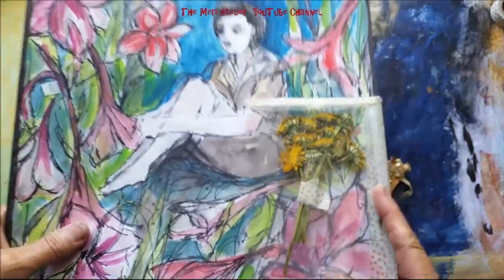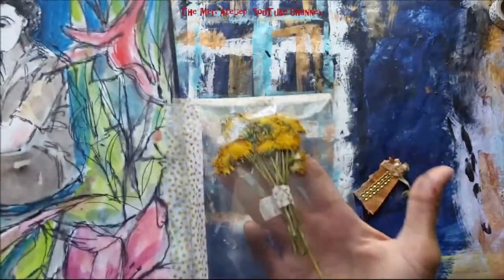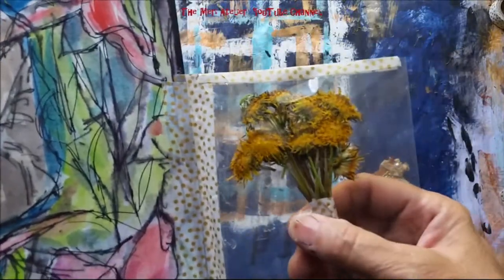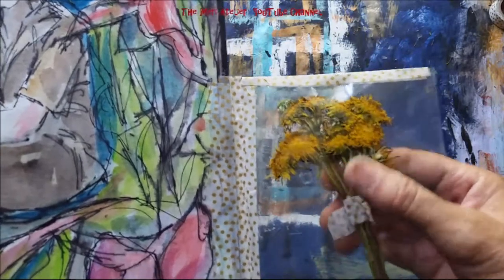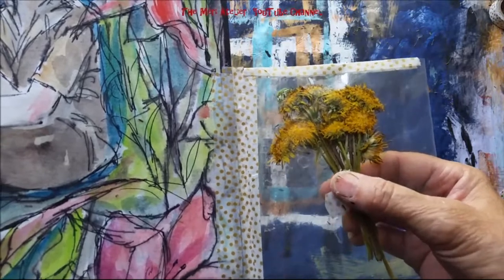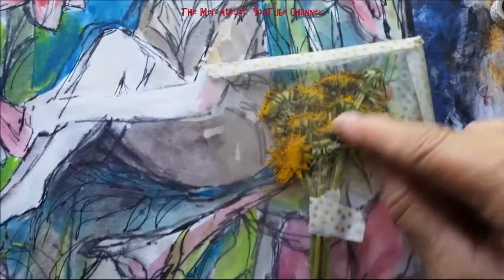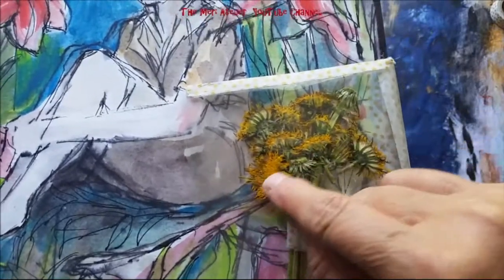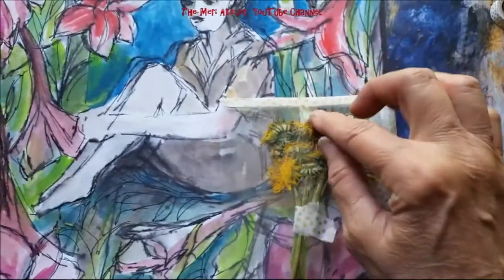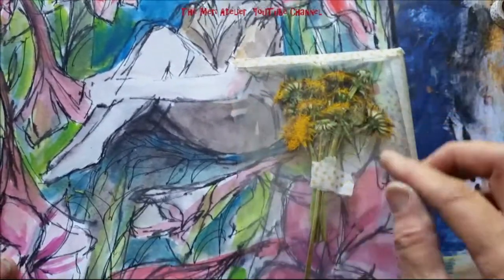You know how as a child you go out and pick dandelions and bring in a bouquet for your mother? Well, this is a dandelion bouquet for my mother. I used score tape to attach the little bouquet to the page protector. You saw me put some score tape on the back of a couple of single dandelions just to fill out the bouquet a little bit more. I have some of that white puffy dandelion that I like so well in there.